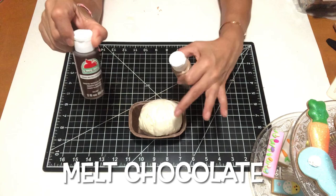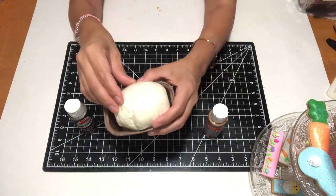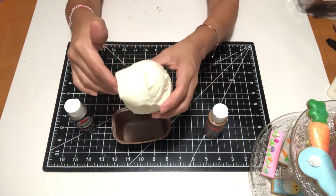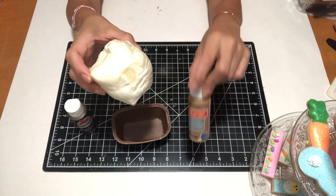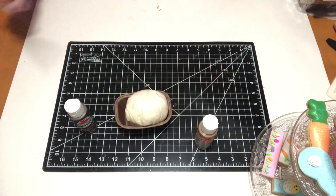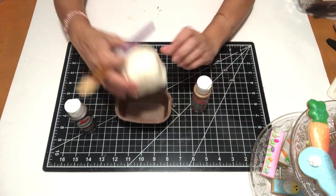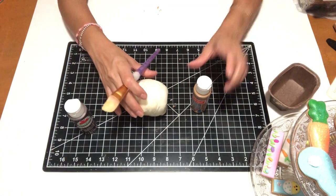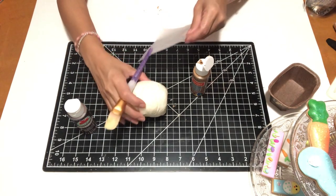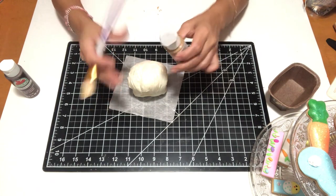I'm going to be using two different colors of brown. The first one I'm going to paint it a golden brown, and the second one is going to be a melted chocolate color. So the first thing I'm going to do is paint the entire loaf. For the one that I'm going to be adding icing to, it is totally up to you if you choose to paint it or not. But I went ahead and did it to both of them because I wasn't sure how my icing was going to come out later.